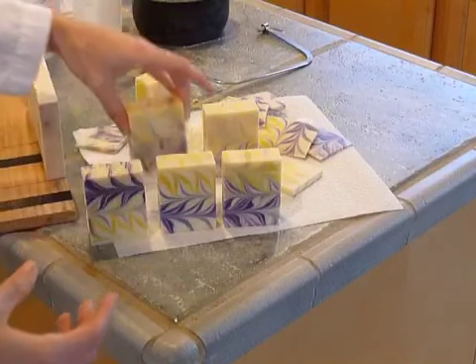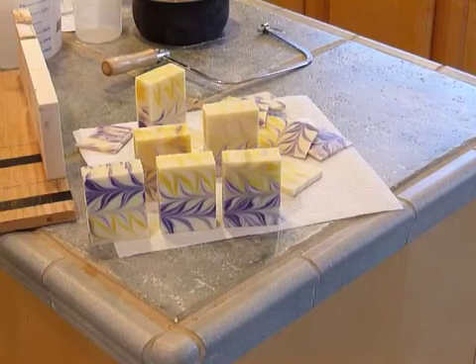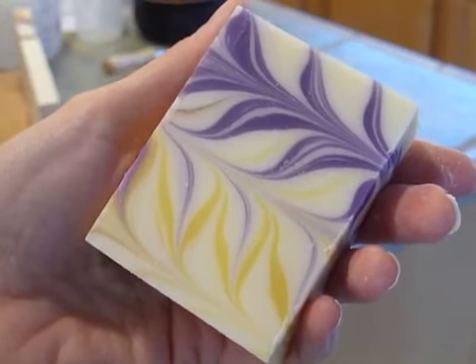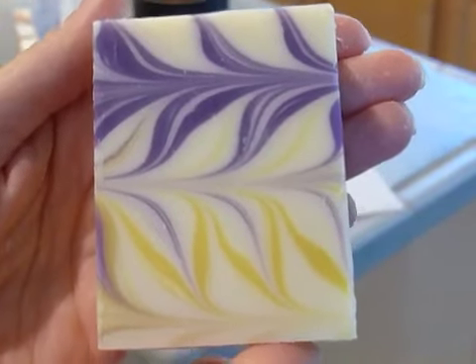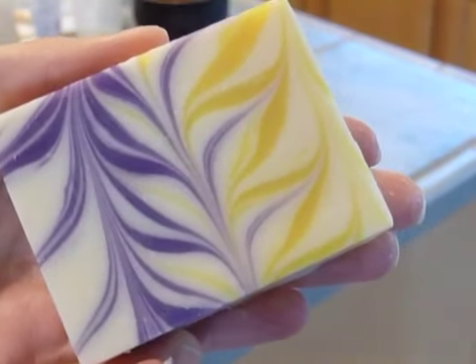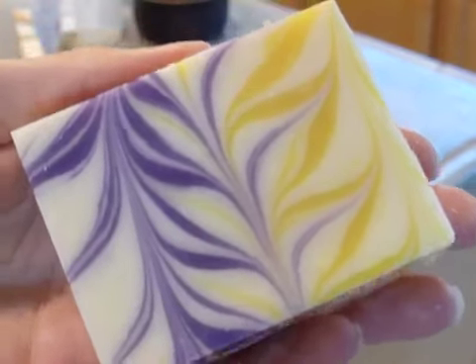I'm excited for these to cure and try them out. So that's my soap for the soap challenge — thanks for watching. I just wanted to get a close-up look; I've got soap on my fingers. Just so you could see the swirls on that one — and let's look at the swirls on this one. I think it turned out really great. That's it — talk to you later.